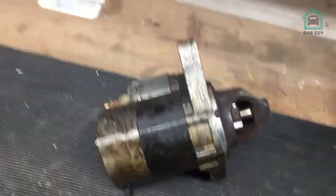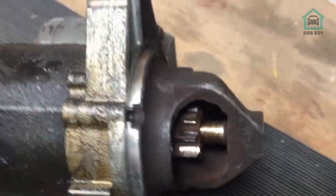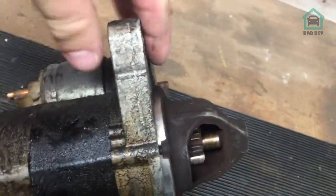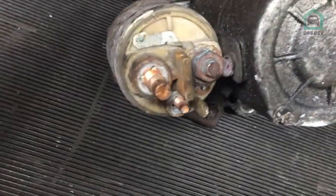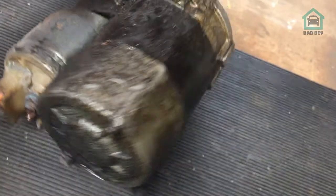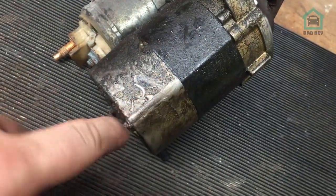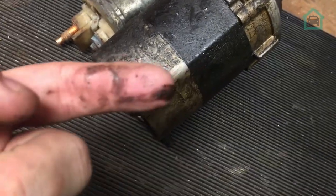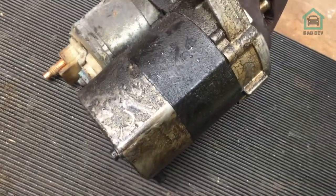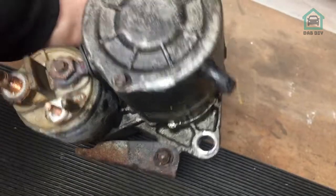This is the old starter motor that we took out. Mechanically it looks in good shape - the teeth look alright, there's no obvious signs of damage on the body, and the electrical parts are all reasonably clean and shiny. But the problem with it - and this is the elephant in the room - there is a massive amount of oil on it. Look at that. There's been an oil leak somewhere, and basically this has got oil on the inside and it's not very happy about it.